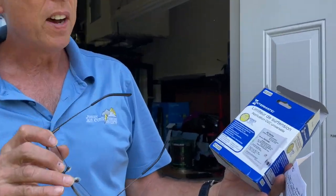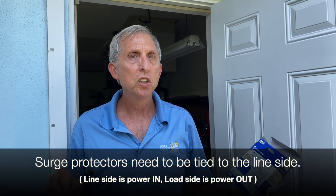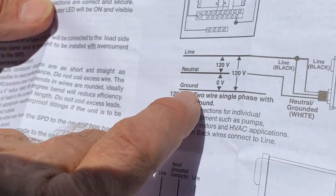I have an Enermatic surge protector here — it's one of the better ones on the market. A lot of times we get them rated up to 200 amps and they have to be tied to the line side of your source. Line side is power coming in; load side is power going out. This unit has three wires: one to the line side, one to the neutral, and one to the ground.